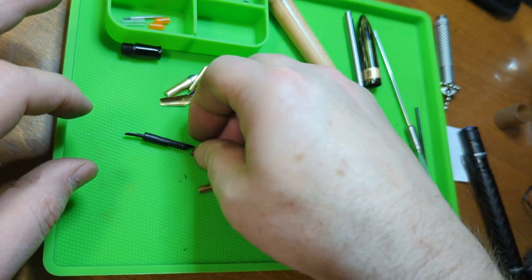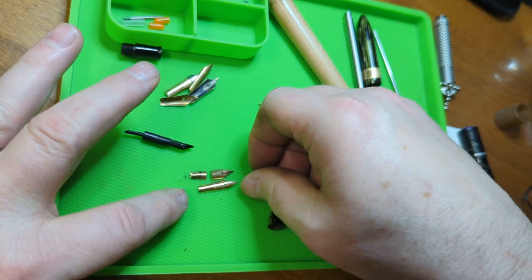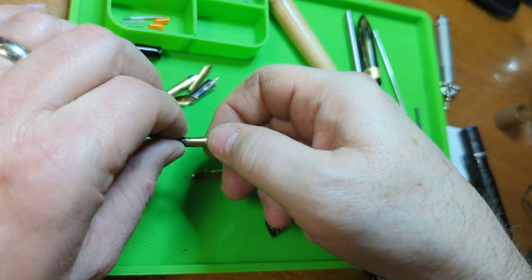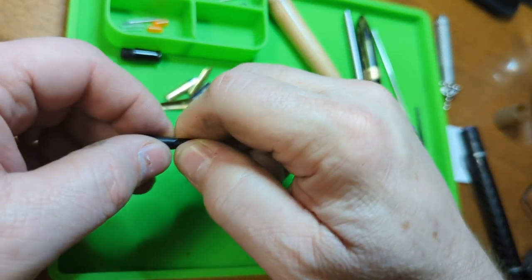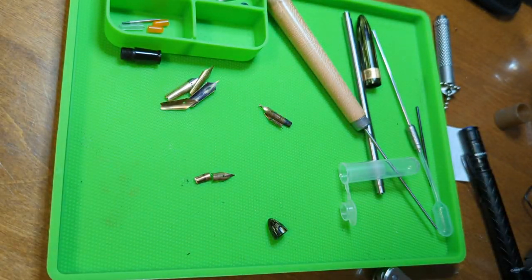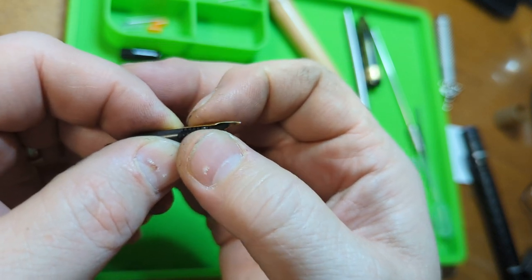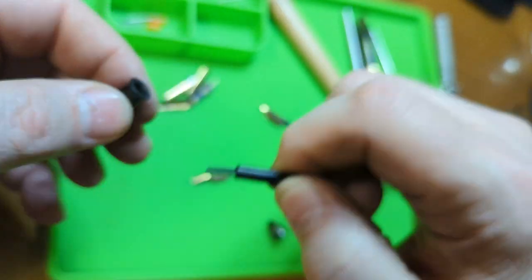So we have a nib to replace the broken one and it's exactly the same size. It'll fit over that feed just like it was supposed to. It even mates up perfectly. What you want is a nib that fits flush up against the feed so there's no air gap between them at all - and this one fits perfectly. So we'll go in there and line it up and press it in.